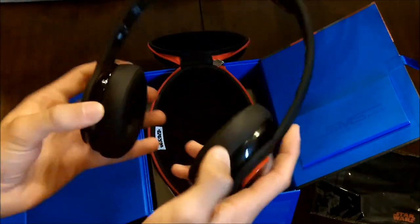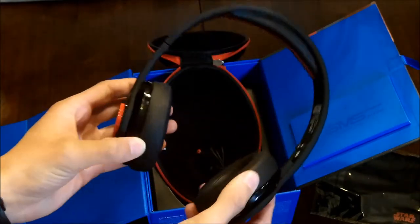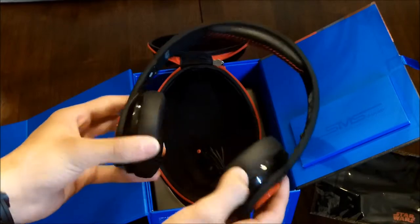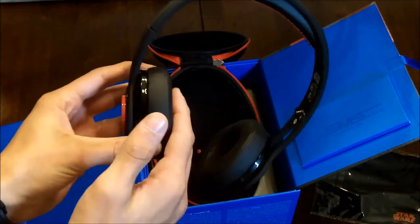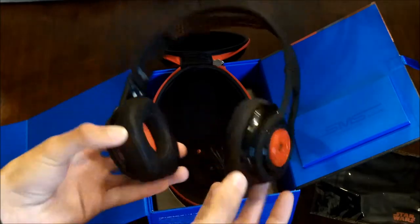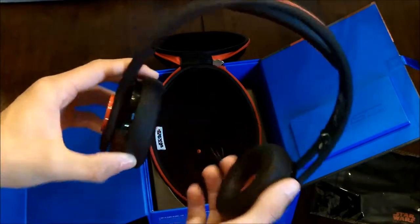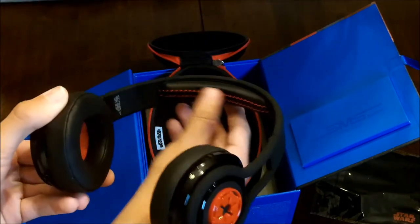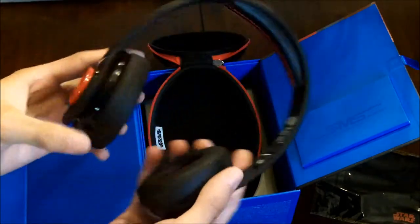Here are the headphones — they kind of look like the Beats Mixers a little bit. I do have the Beats Solos and I have to say these are a lot more comfortable than the Beats, though the Beats do have a little better bass. These are on-ear, but if you have smaller ears like mine they will fit right on top of the ear, almost inside of it. On the top it has leather stitched with red and the emblem for the Galactic Empire.